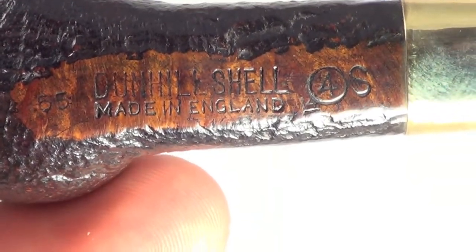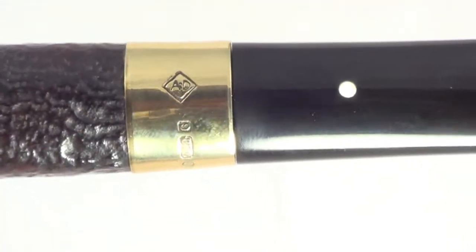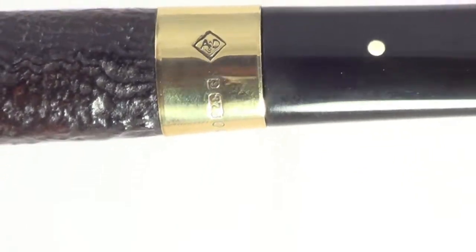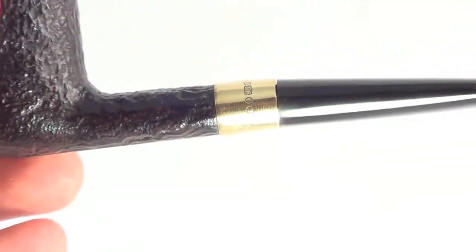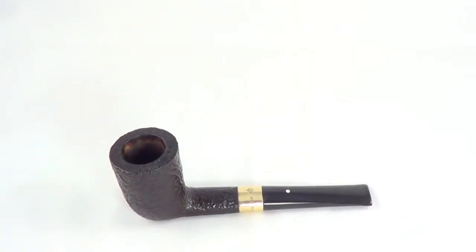It's stamped Dunhill Shell, made in England — 14 underscore 4s 65, gold band, BAD hallmarks. So you know it's the original. This hits up right. Enjoy.